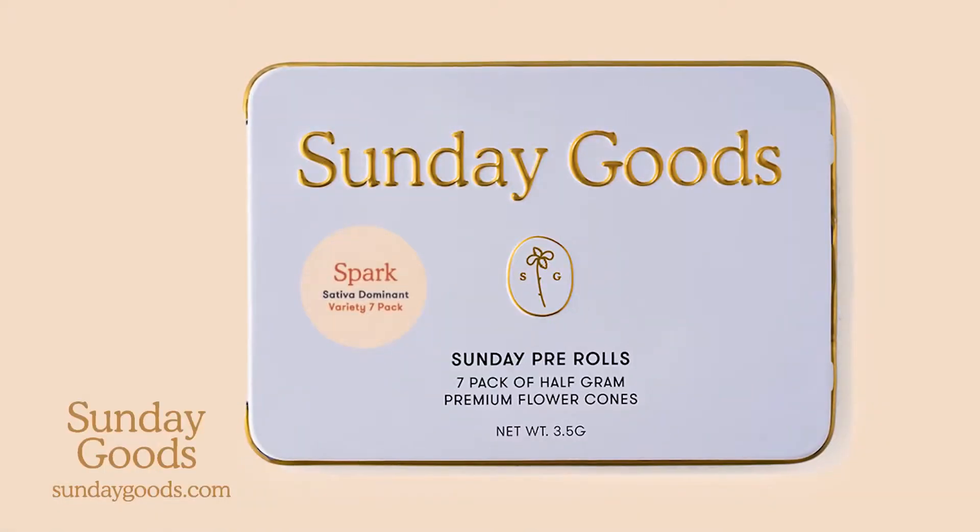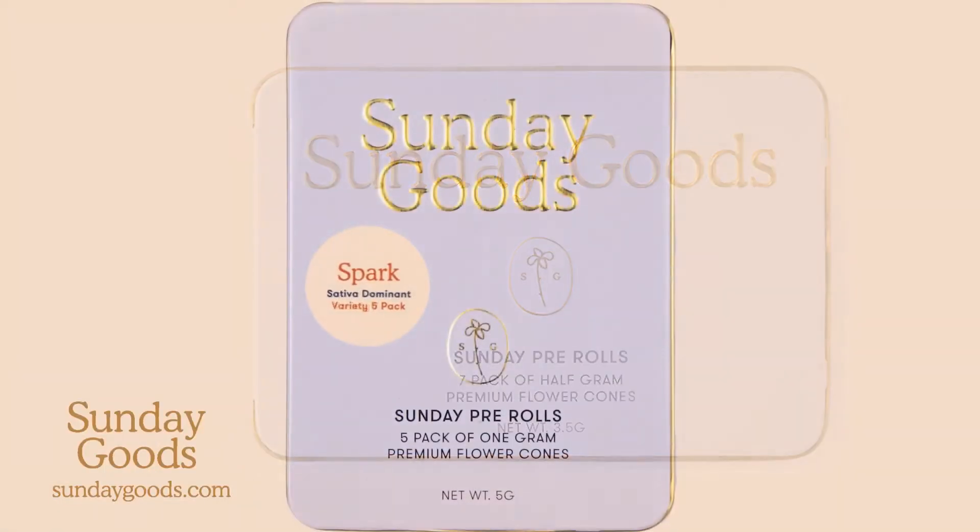To learn more about the Spark Sunday Pre-Rolls, you can head to the Sunday Goods brand page right here on Leafly. You can also head to sundaygoods.com, and we will see you guys soon. Thanks for watching. Bye.